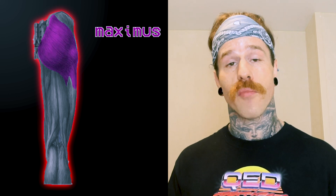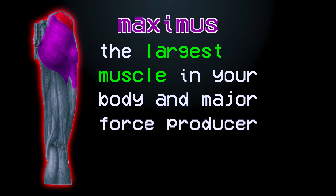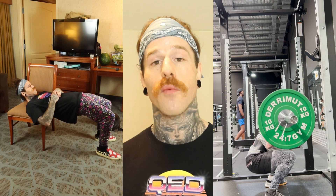Over the years, training your glutes has become more of a focus in the gym world rather than an afterthought. The glutes are a group of muscles comprised of the glute maximus, medius, and minimus. The glute max is actually the largest muscle in your body, so a complete physique requires that we train that muscle as a priority, and this muscle in particular will be the focus of this video.